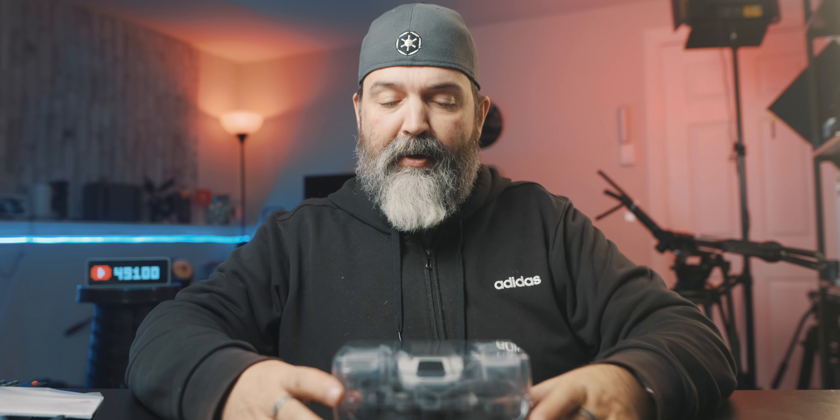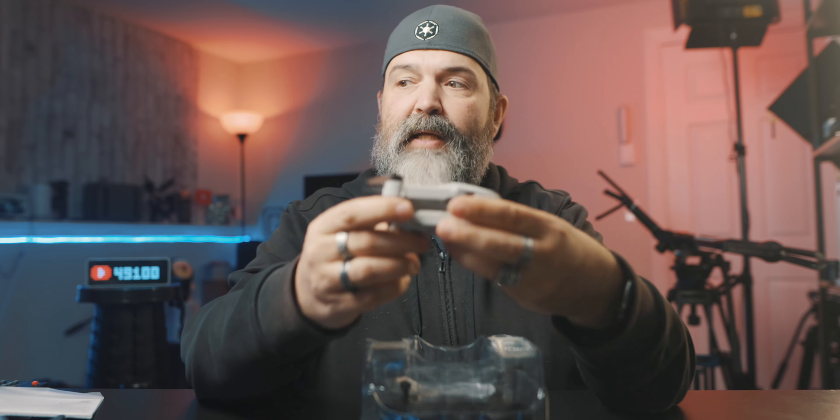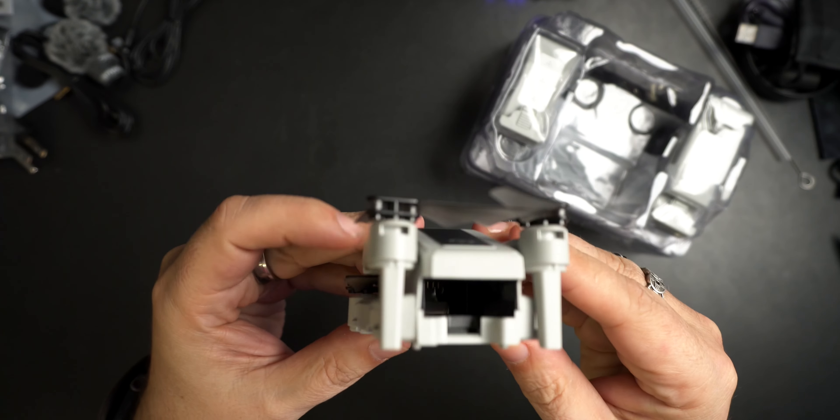Here in Canada and a lot of places, as long as it's under a certain weight — usually 249 grams — then you don't need to fly with a license or register it or anything like that. This is most definitely going to be under that for sure. Oh my gosh, that is tiny! That is going to be perfect for just flying around the house. I thought it was going to be bigger than that.